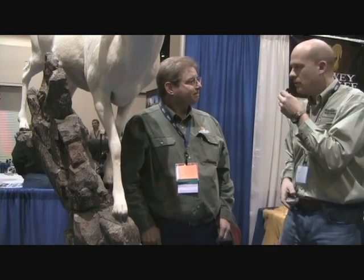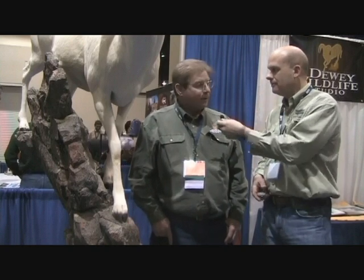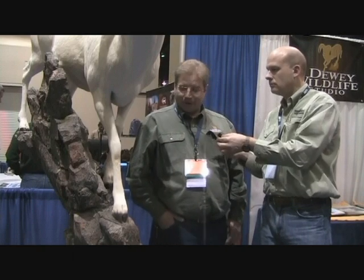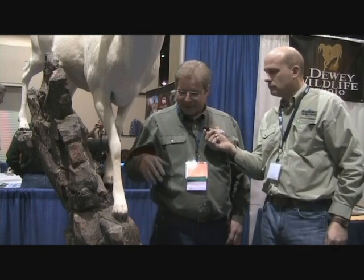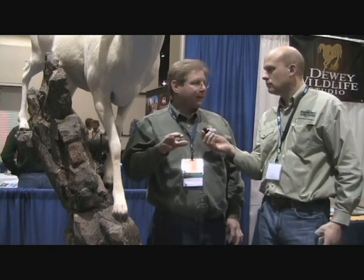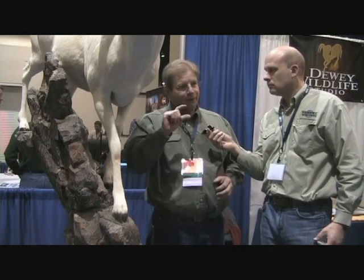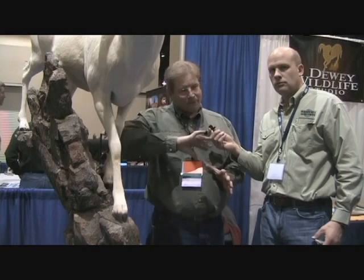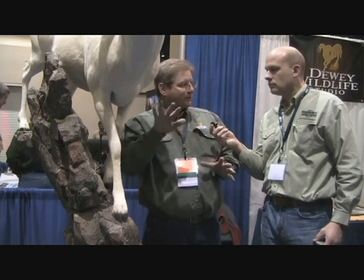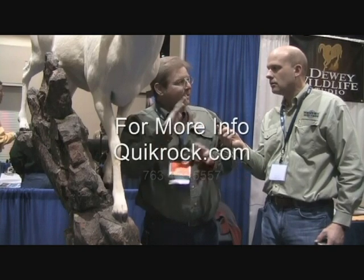How are things changing now that you've been using Quick Rock — a couple years now? I like the detail — it comes out instantly. After you use it a little while, it gives you really good detail and a lot more options. It's so dense and so strong that you can do pinnacles, angles, and different structures, which allows you to do a lot of different designs that are hard to do with the old techniques.